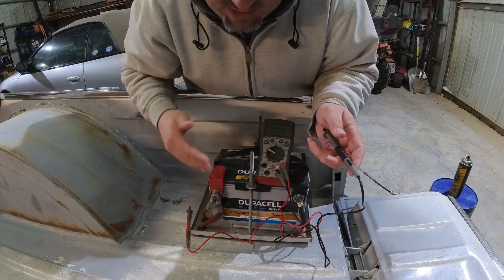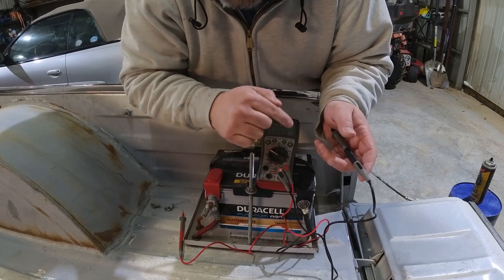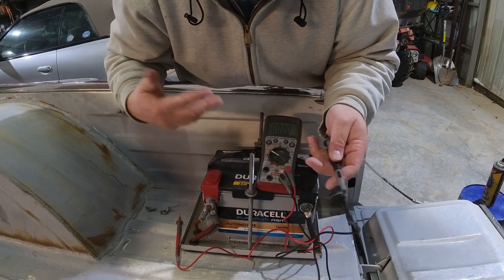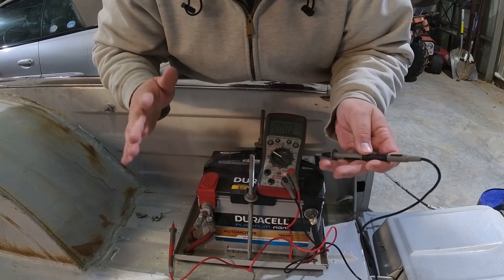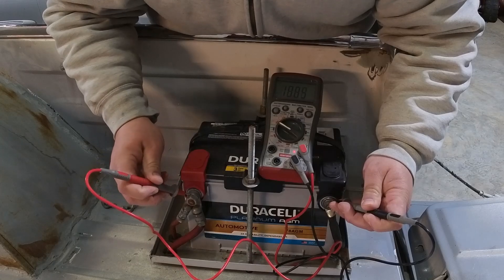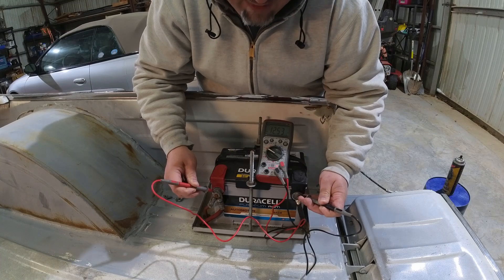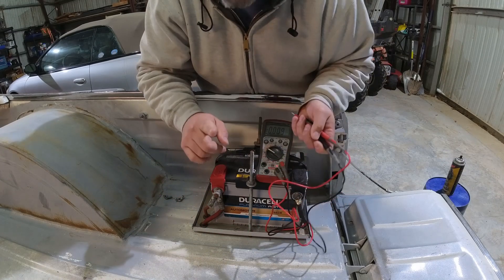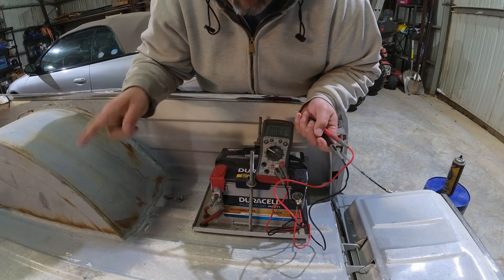In every automotive electrical system, everything starts and ends with the battery. We're gonna be covering 12-volt negative ground in this case just to make things easier. First off, voltage testing: black to negative, red to positive, and you're gonna get a voltage. The meter says 12.53 volts, which tells me the battery has 12 and a half volts and is in good shape. That's an important number to know because when you go around chasing electrical things, that's the number you're gonna be looking for at all the components.